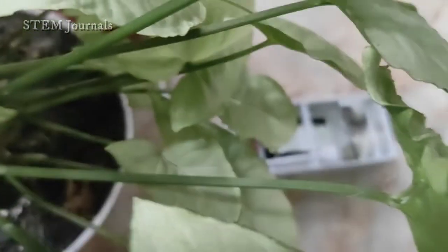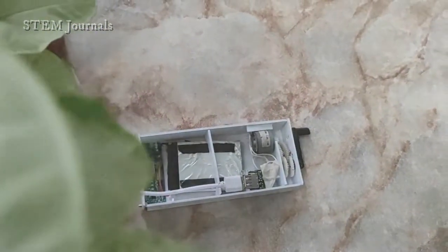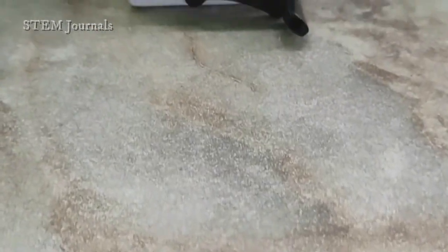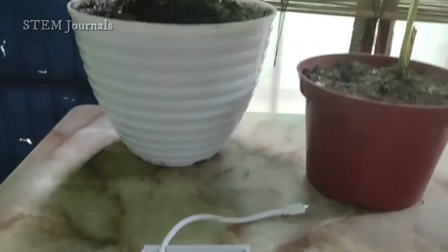Having a power bank is really convenient, especially when battery-supported devices are really quick to be drained, and it will be harder if you cannot find any electrical outlet. This is the mechanical power bank, built to make those problems a little easier.